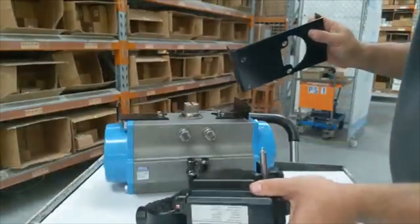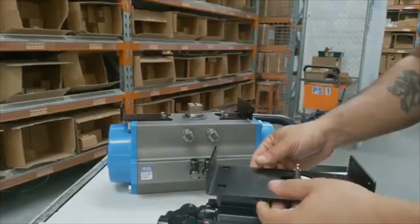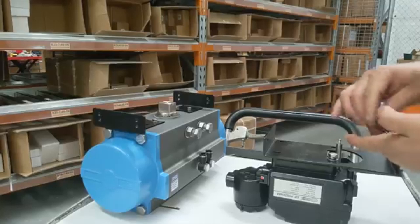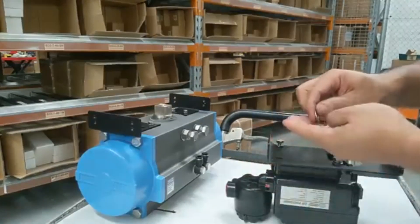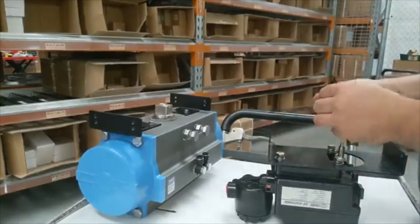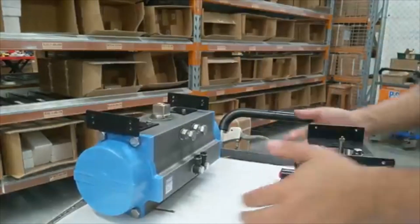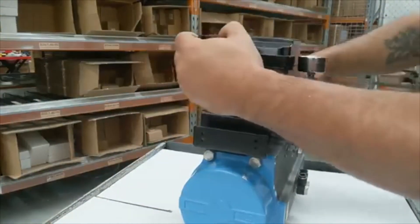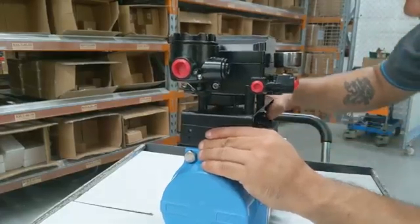Now let's get to the positioner. Make sure the spigot drops into the top of the actuator.